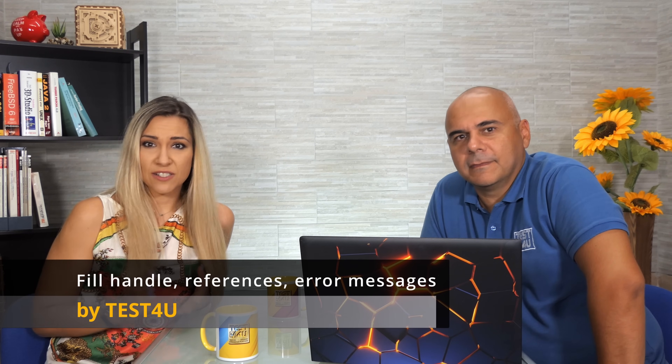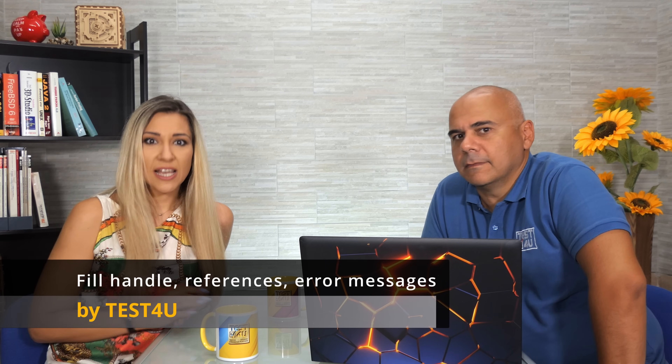Having learned our way around Excel sheets, columns, rows and cells, it is now time to start using Excel and get a small taste of its vast potential. We will begin with creating some simple formulas and dust off our math skills for the order of operations. We will also get to know one of the most helpful features of Excel, the fill handle.